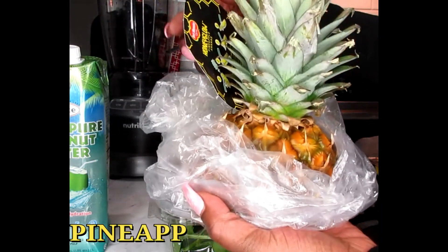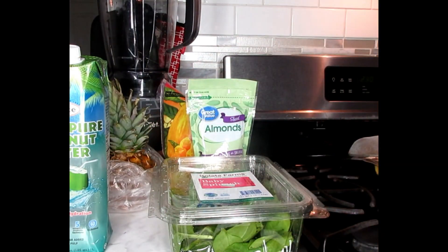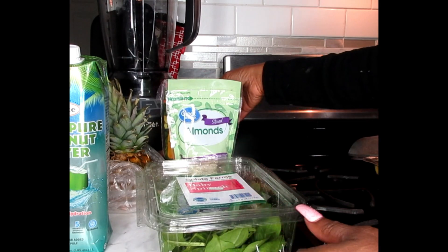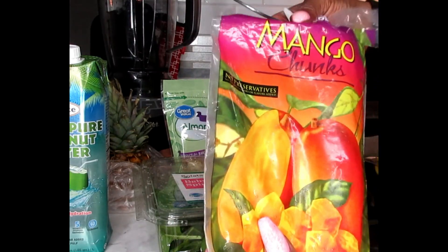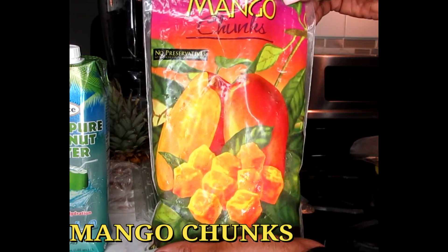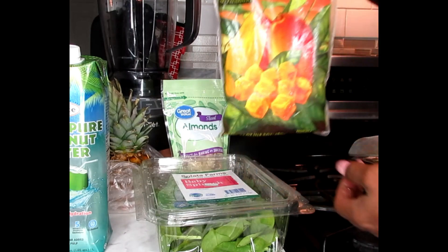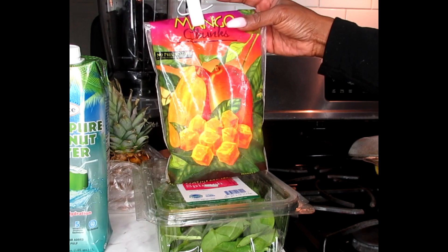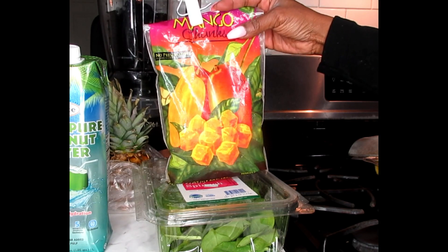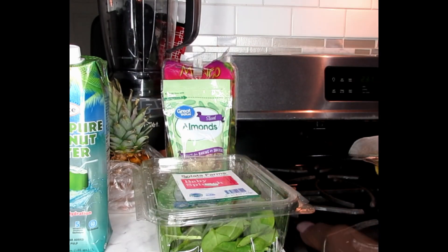We're also going to be working with some Grace coconut water today. I'm also going to be working with pineapple. If you've got fresh pineapple or frozen pineapple, you can use both — no canned fruits, no canned pineapples. You can use frozen. We're also going to be using some mango chunks. Mangoes are not always in season, so if you can get these from your frozen food section, that's wonderful. Five simple ingredients, you guys.